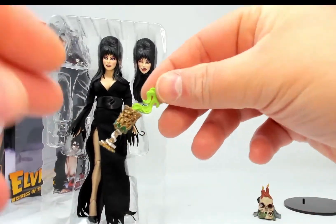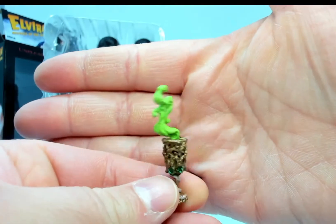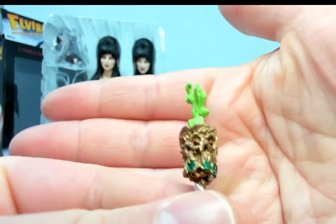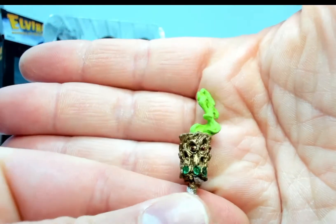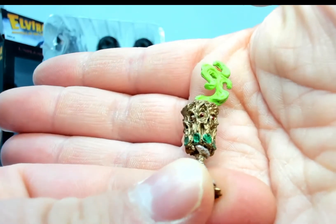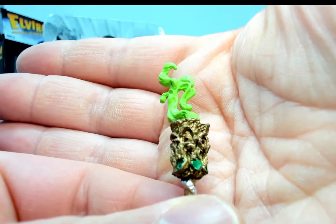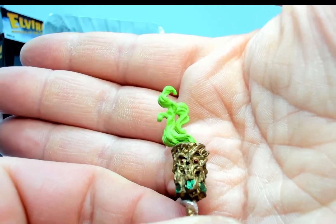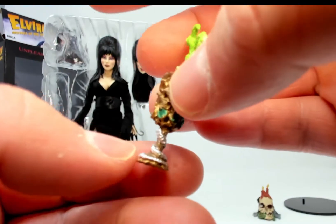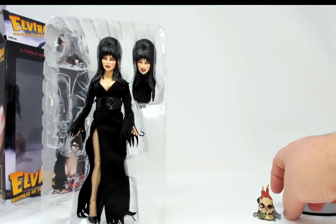Next up we have a chalice with a little green smoke coming out of it. The chalice has some skeleton and skull patterning on it, and of course a little snake wrapping up the side — I believe that's a snake. Almost lost that one!